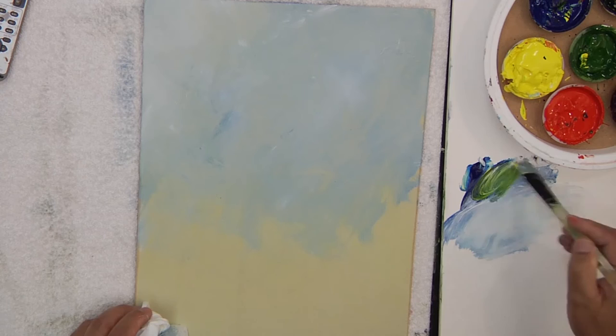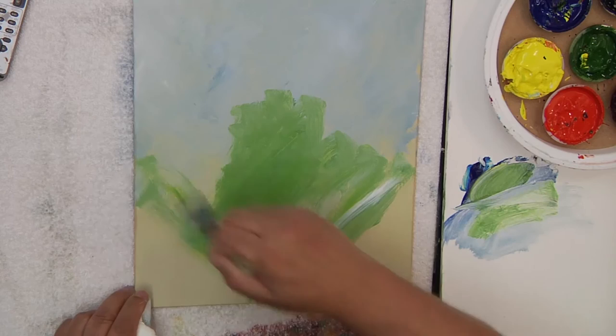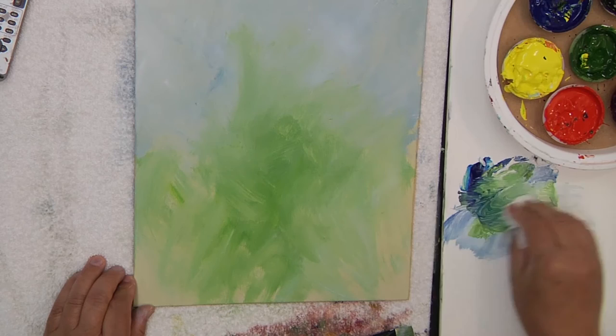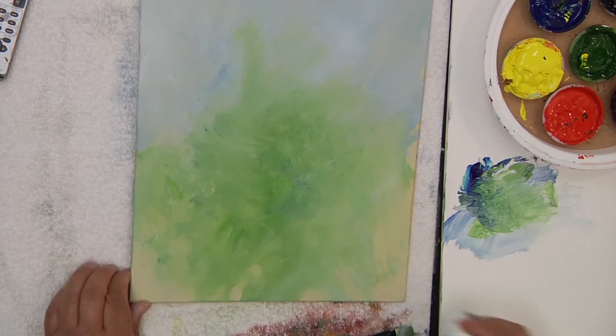Let's take some of our Hansa and some greens right down into here and let's get some good wildflower greens down here. We'll let some of this come out a little bit and again we'll move this around here. Let these colors and these greens come out like this. Move some of them down through here. Even with your paper towel, it just loosens it up and gets some nice green movements in there. We're just going to have some fields of wildflowers and stuff coming through here.